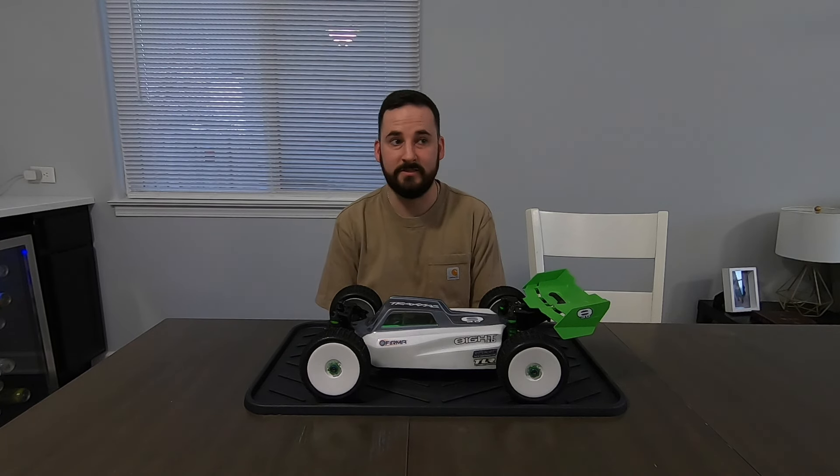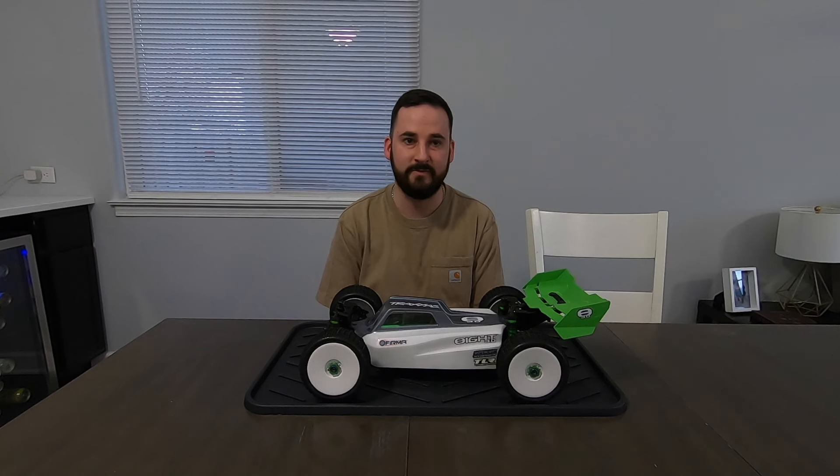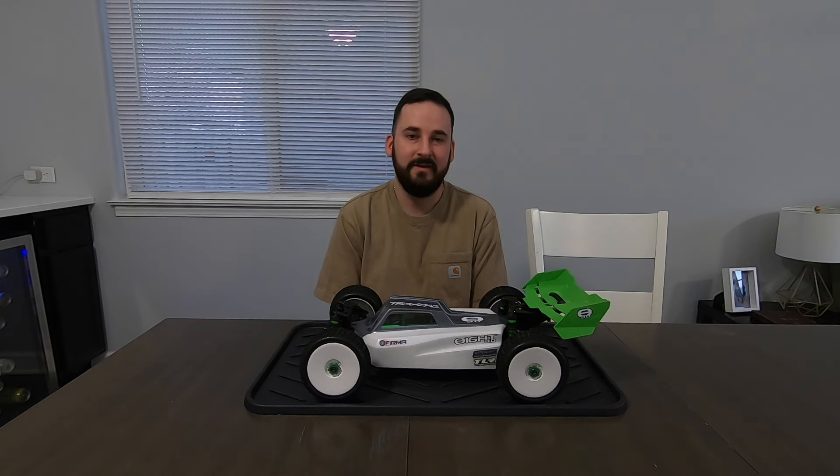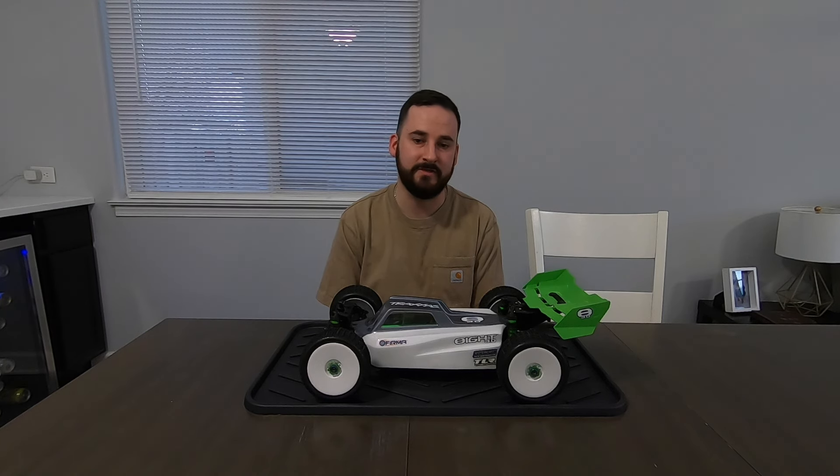If I picked up something like a Team Associated chassis, it just wouldn't make sense — I'm going to go bash a finely tuned race chassis? We're driving on dirt bike tracks, BMX tracks, gravel lots, and baseball fields. It wouldn't make a ton of sense to get a nice quality race chassis, but I still wanted to build a buggy.